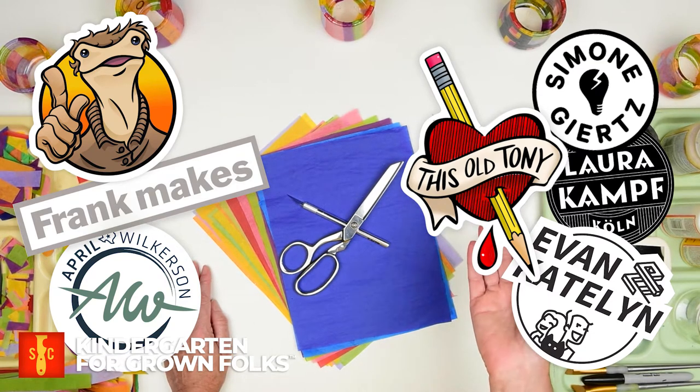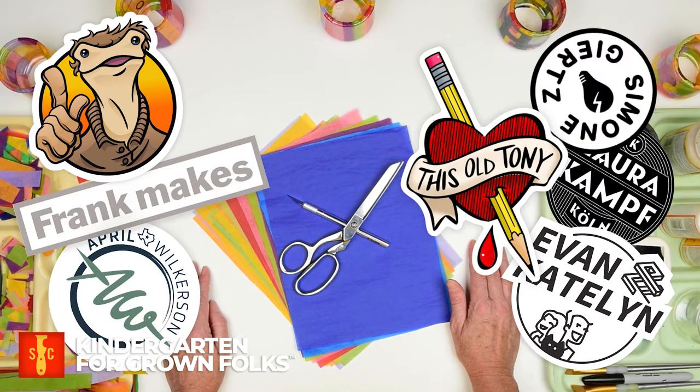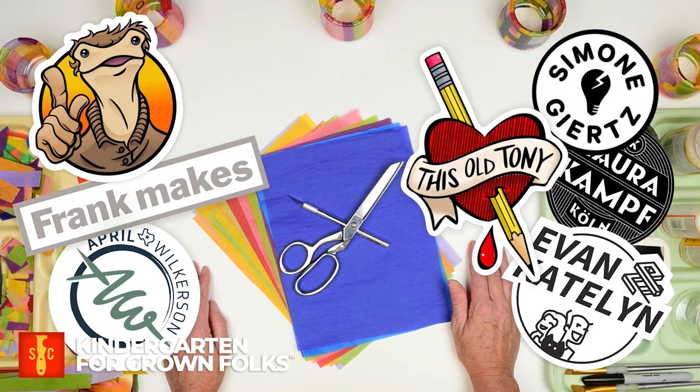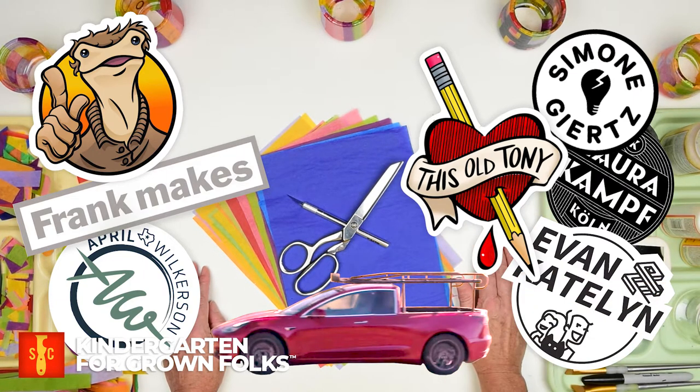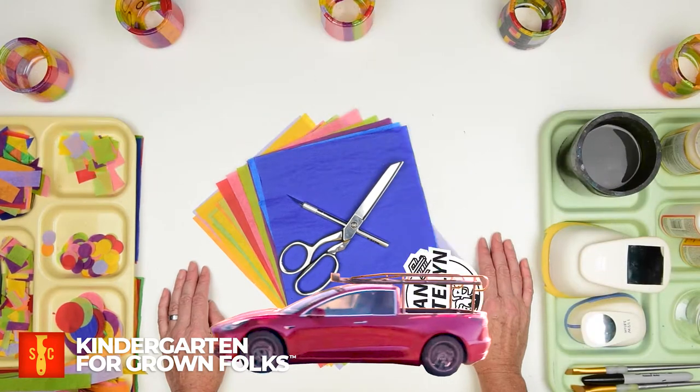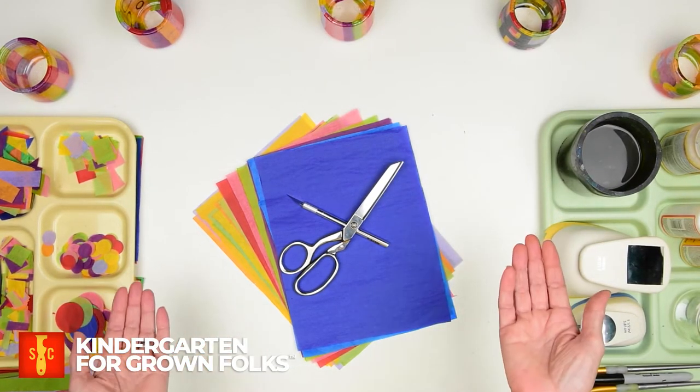I've gone down the rabbit holes of Laura Kampf, April Wilkerson, and Simone Giertz — I mean Yertz, I mean Yertz. Dang, I knew I was gonna flub that one. Her last name does not sound like it's spelled. Sorry Simone, we love your Truckla. Anyhow, I've come to really appreciate just how many makers there are out there sharing all their best tips and tricks.